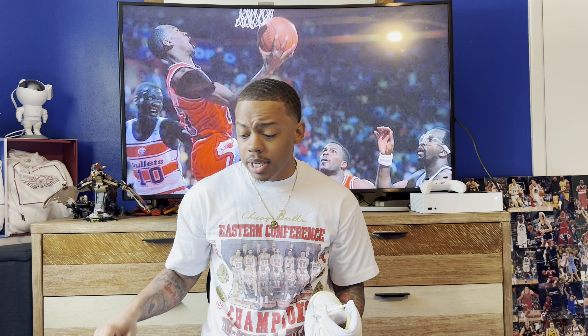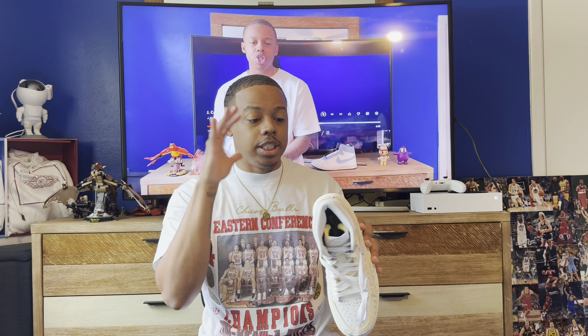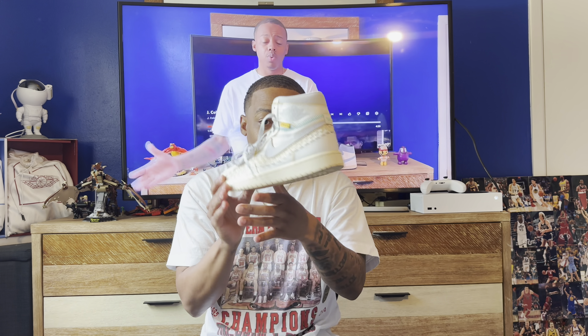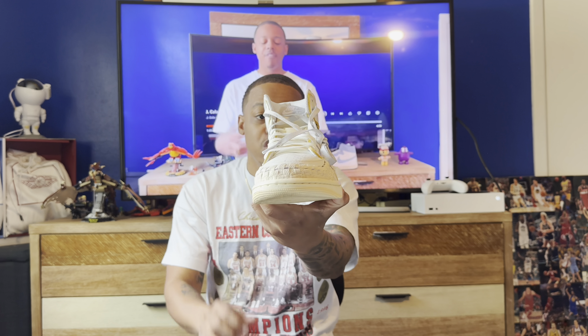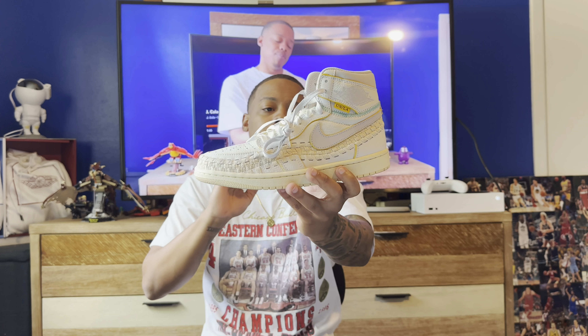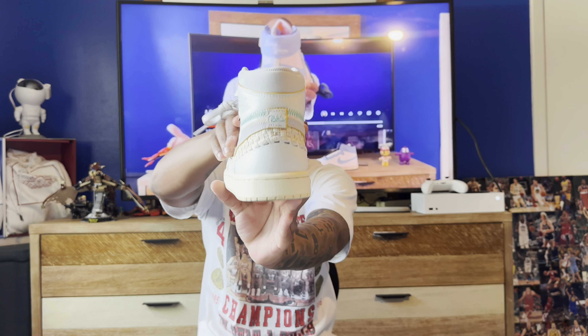But looking back, you probably also need a Jordan 1 High — the retro reimagined Chicago right here, the best colorway ever in a Jordan 1. These are super cheap right now, make sure you go cop them. There are also some 85 cut Jordan 1s dropping this summer. But there's one summer shoe that is it — this is the shoe I'm actually telling y'all to go get. This is the Union LA x Betty's Beauty Supply Jordan 1 collab.